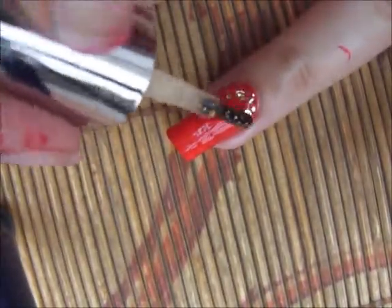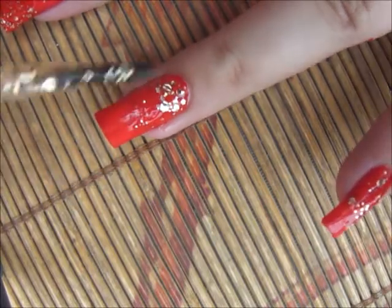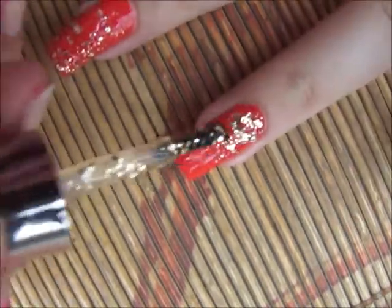Way number three is called the reverse gradient or ombre design because it starts from the cuticle — basically it's on the cuticle — and I'm going upward with this design.